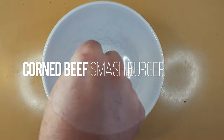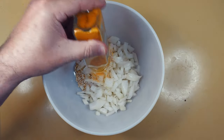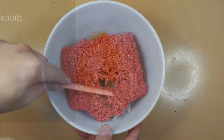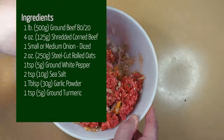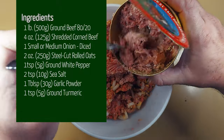Today on the Do-It-Yourself Gourmet, we're cooking corned beef smash burgers. It all starts with a pound of ground beef, then four ounces of corned beef that has been shredded nicely. After that is a small to medium-sized onion that has been diced. Then comes the steel-cut rolled oats, ground white pepper, sea salt, garlic powder, and ground turmeric.